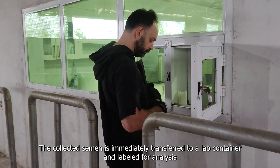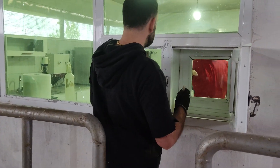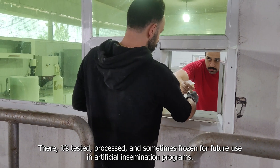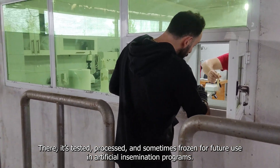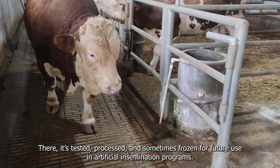The collected semen is immediately transferred to a lab container and labeled for analysis. There, it's tested, processed, and sometimes frozen for future use in artificial insemination programs.